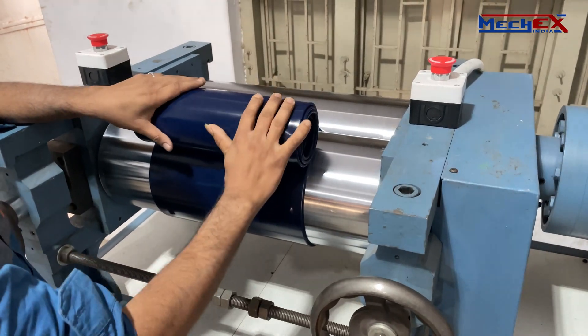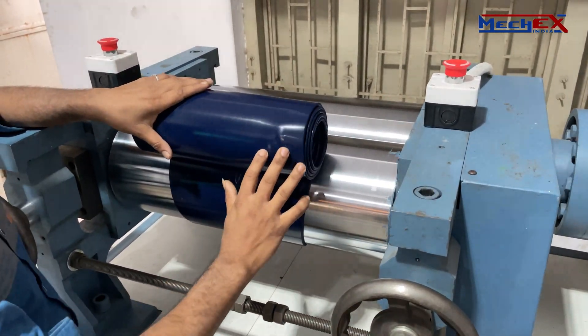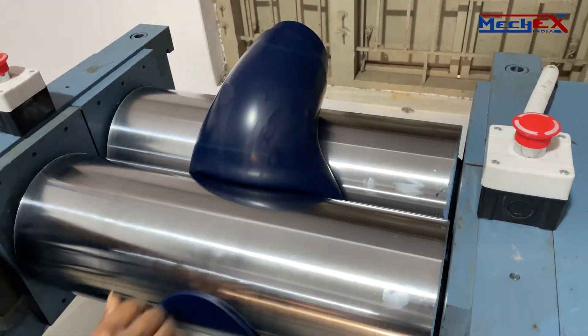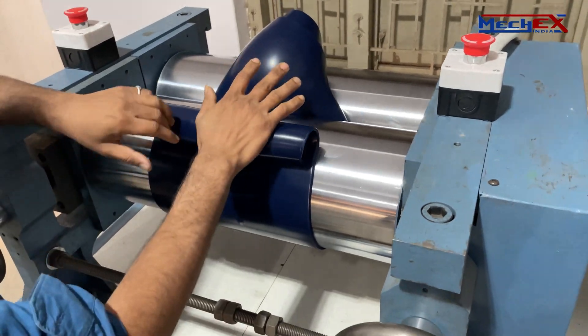The rolls rotate towards each other, one faster than the other. The distance between the two rolls can also be adjusted by the operator. The opposing rotation directions and different speeds produces a combined shear and compression force on the material being mixed on the mill.